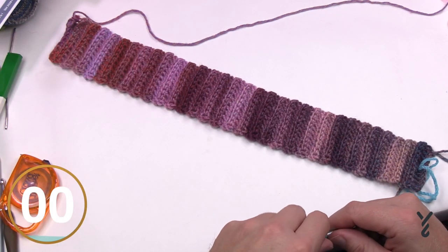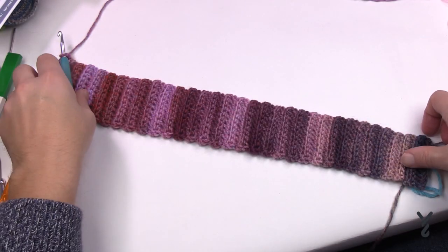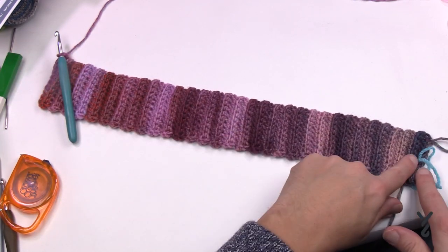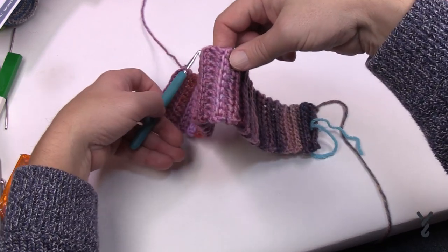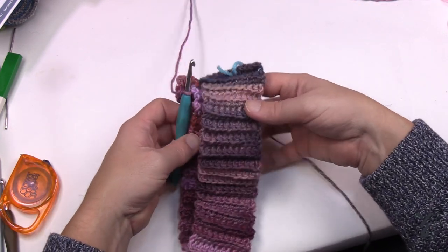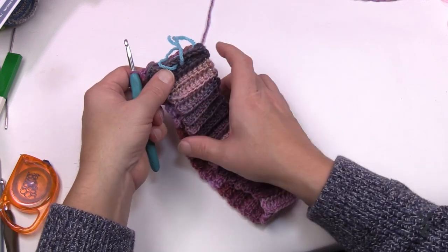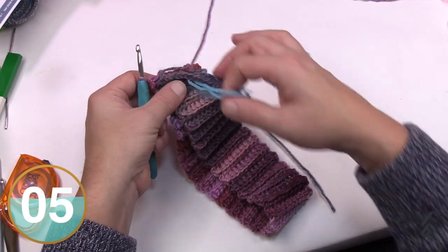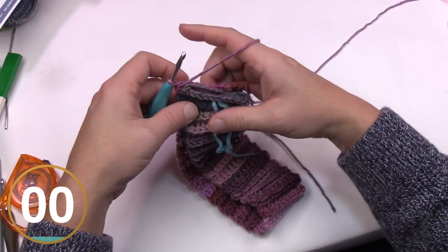Let's put this together. Fold the piece in half so the wrong sides are facing each other. The right side of the work is on the outside, and the wrong side is on the inside of the brim. Now we're going to seam across to join the two ends.